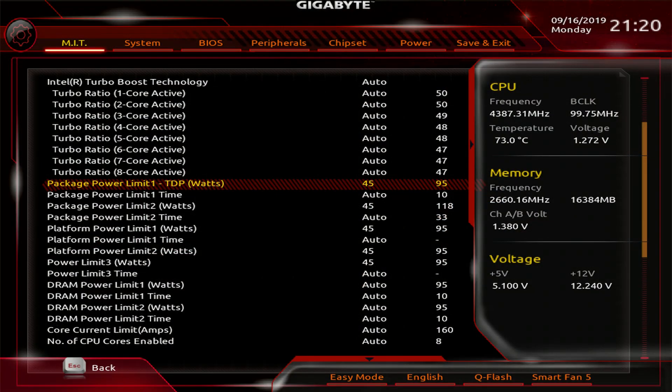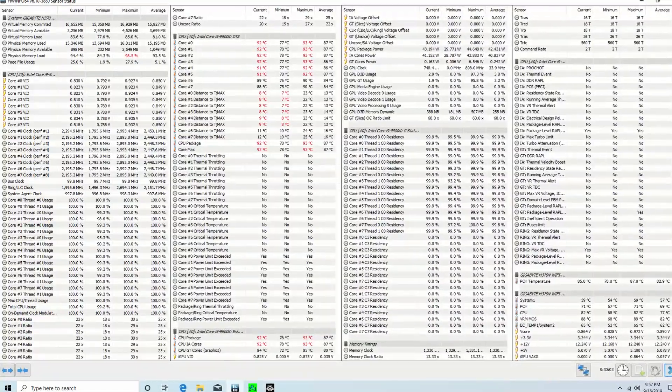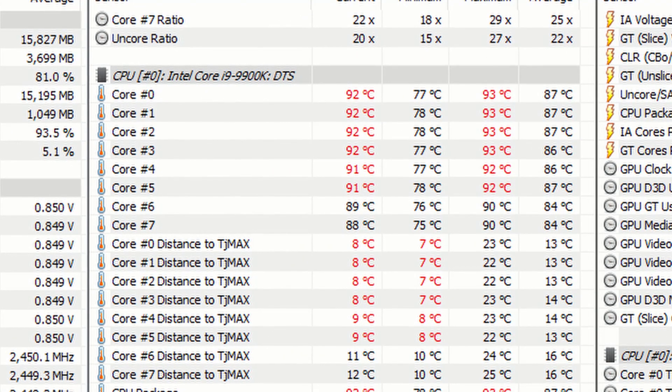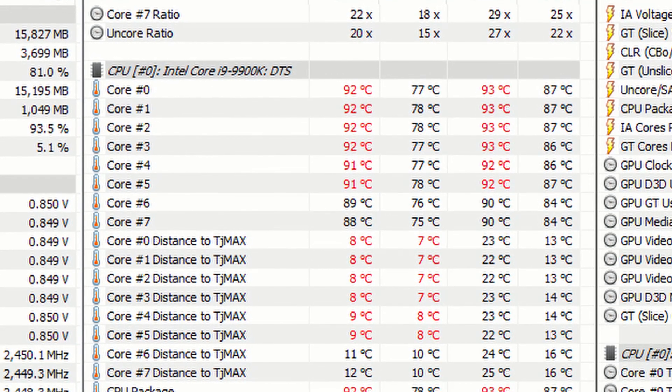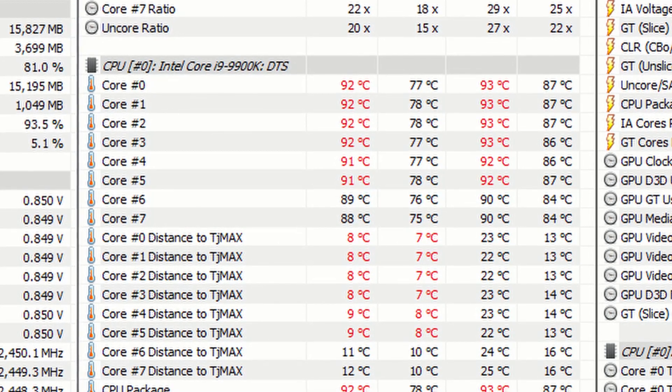I went back into UEFI and adjusted power limits to 45 watts. After half an hour of Prime95's torture test, the average core temperature was 92 degrees C. This wasn't great, but was within safe temperatures, so I figured at this point the heatsink's limit was 45 to 50 watts.